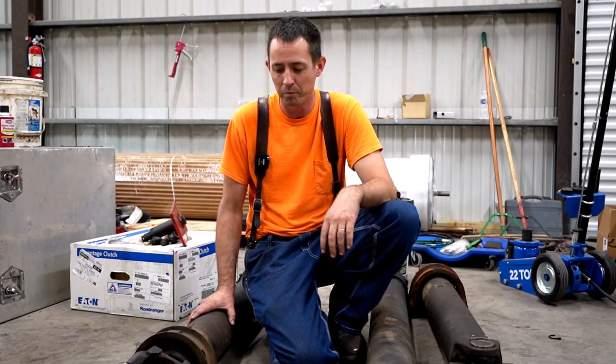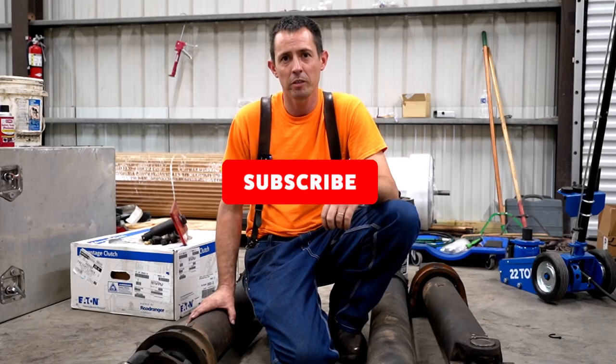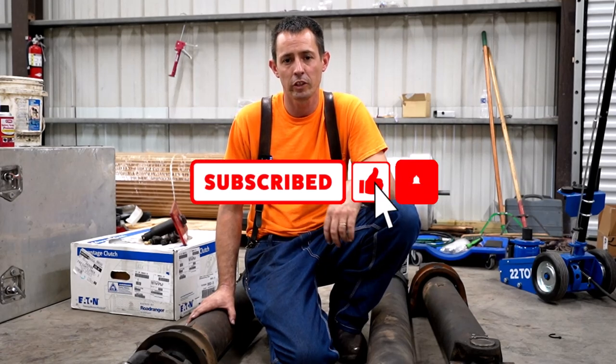Hopefully that solves this vibration issue, and that's pretty much it for today. Thanks for watching. If you're new to the channel, subscribe and hit the bell for updates, and like the videos. We'll see you next time.